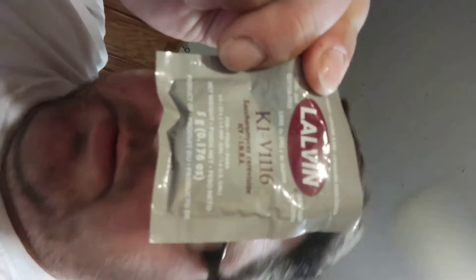I'm using my favorite yeast, the K1-V1116 — it's just a really good, easy yeast. We'll bring our bucket over here so we can rack it into our gallon jugs.